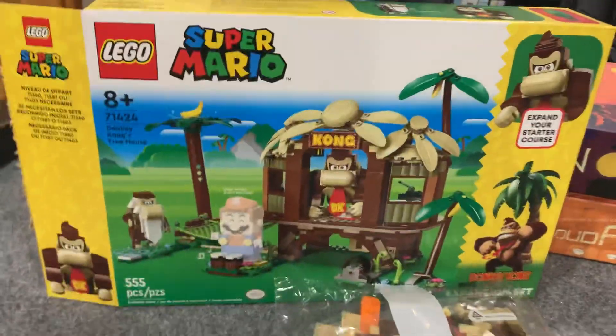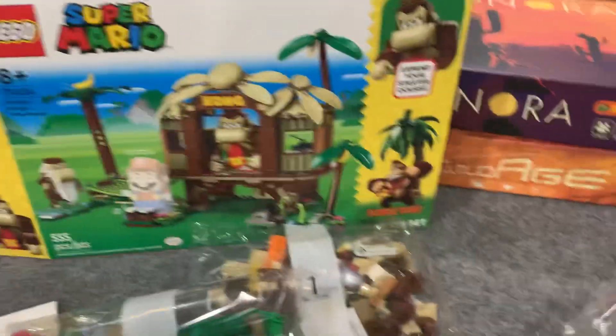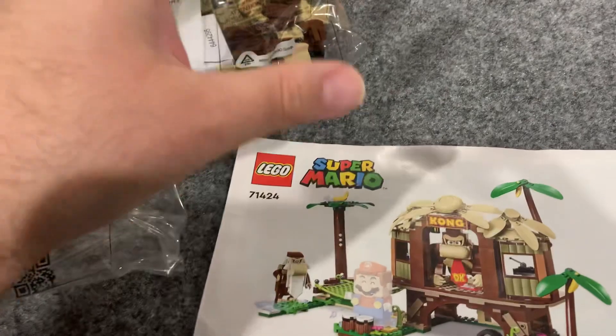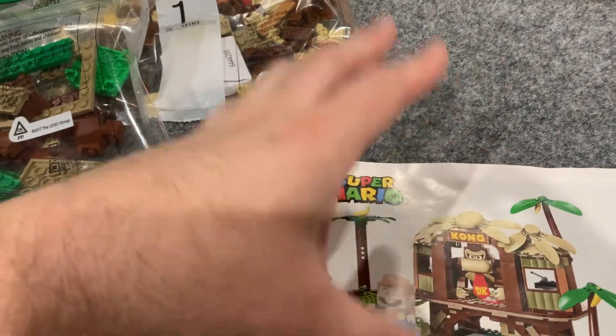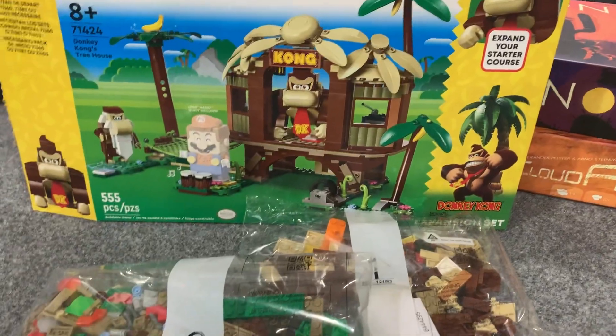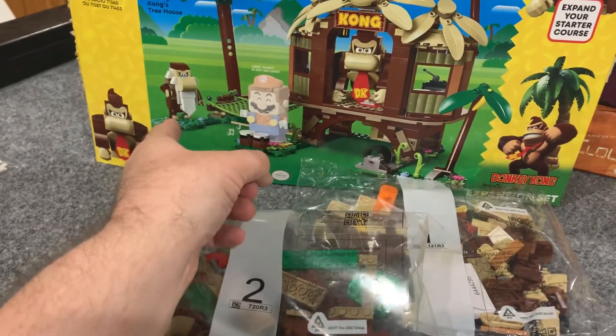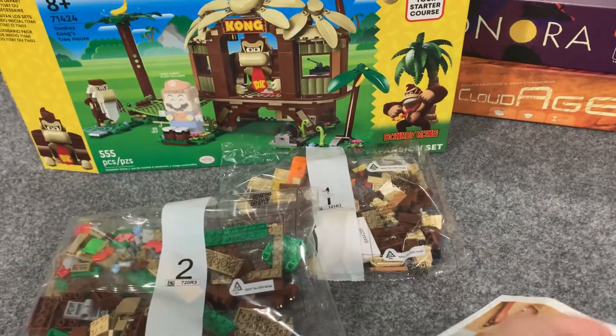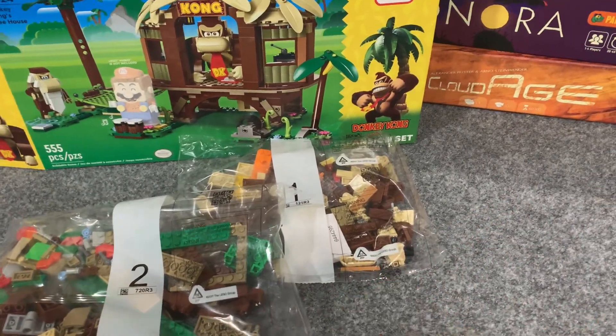I'm excited to build this as a big Donkey Kong fan. The last thing I'll mention is there are other Donkey Kong Country themed sets, and I love that these aren't just Donkey Kong sets — these are Donkey Kong Country sets. That hut is definitely DKC, Cranky Kong is DKC, and Diddy Kong of course is very much Donkey Kong Country and he is in some of the other sets.